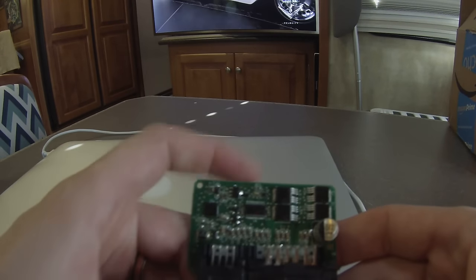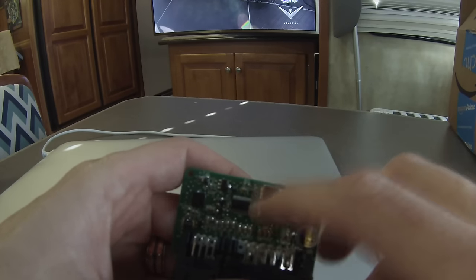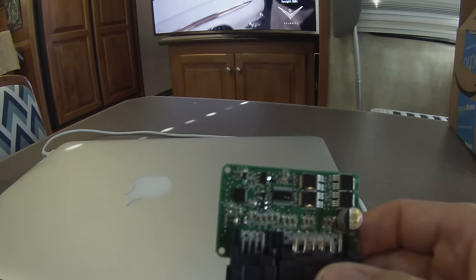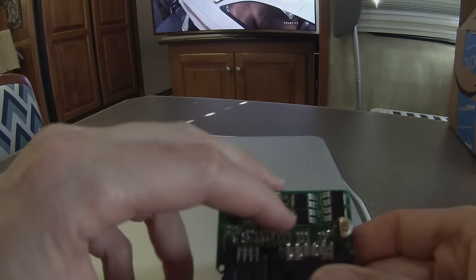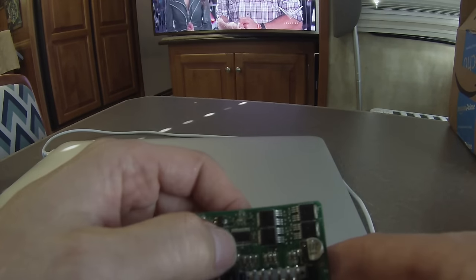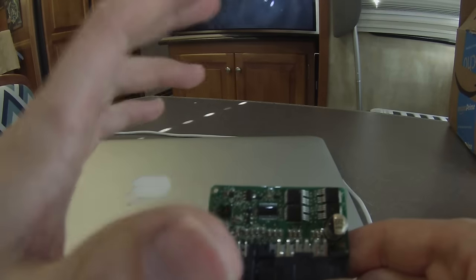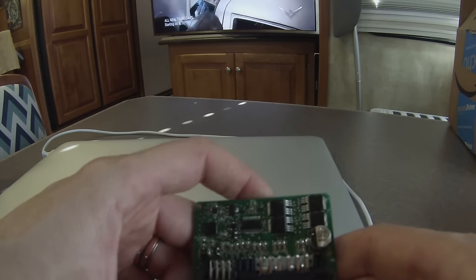The way this works: 12 volts comes in on two pins, runs to these FET power supplies. The controller, which can only handle about a quarter of an amp, cycles these FETs which can handle around two to three amps. The output of the FETs is what changes between high, medium, and low. A smaller chip can't handle that load directly — that's why we need the FETs.